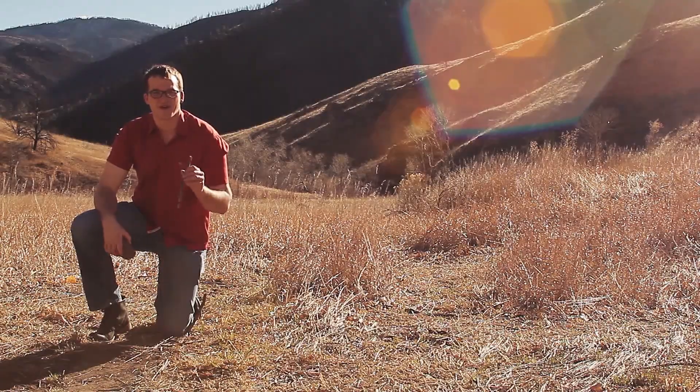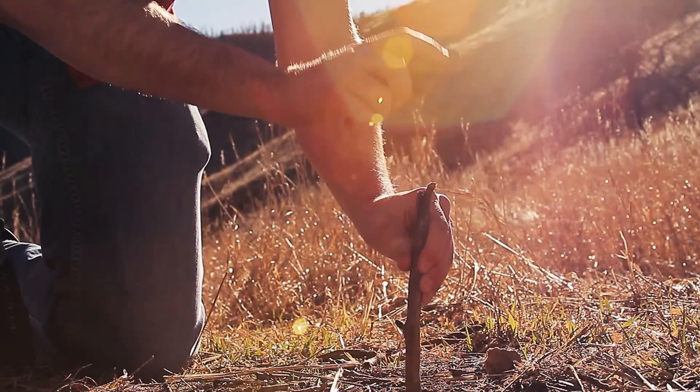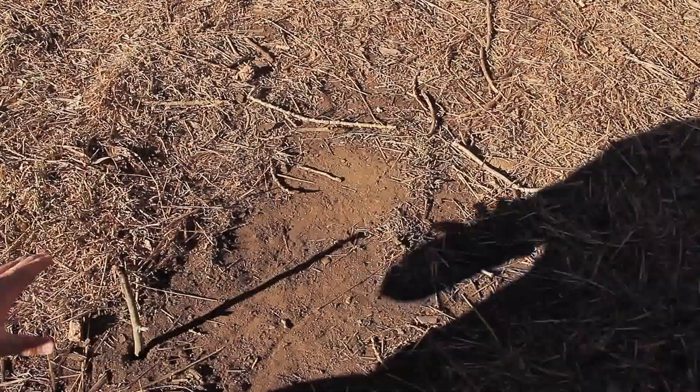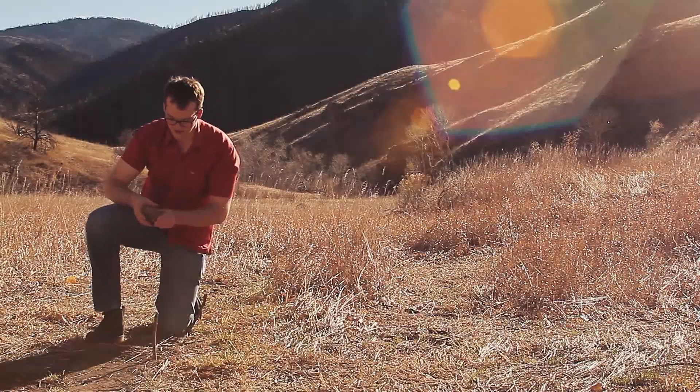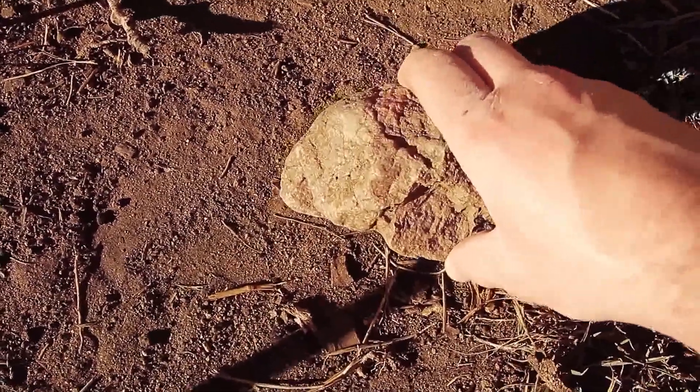First, you'll want to take a stick and pound it into a nice, flat, open piece of ground. Next, find the tip of the shadow created by the stick and mark it with a rock. This rock marks the westerly position.